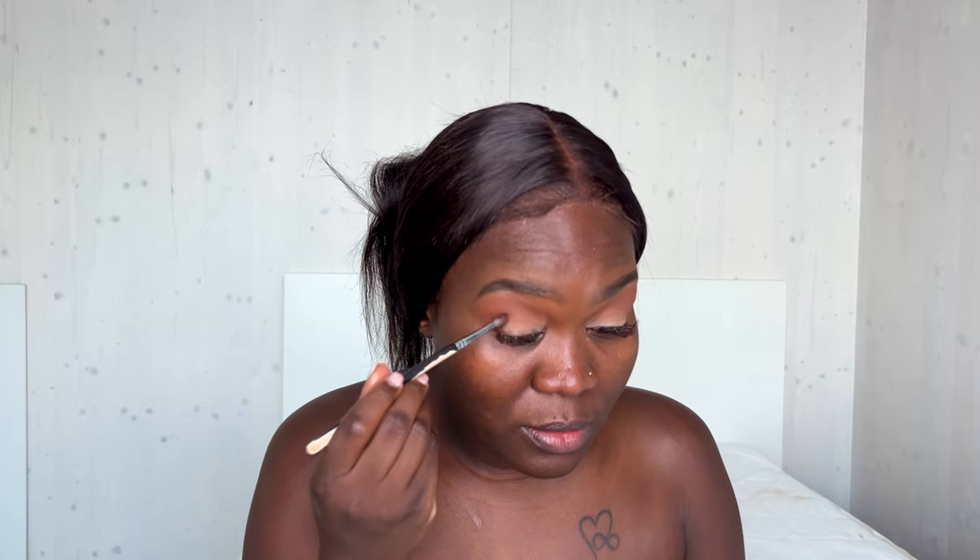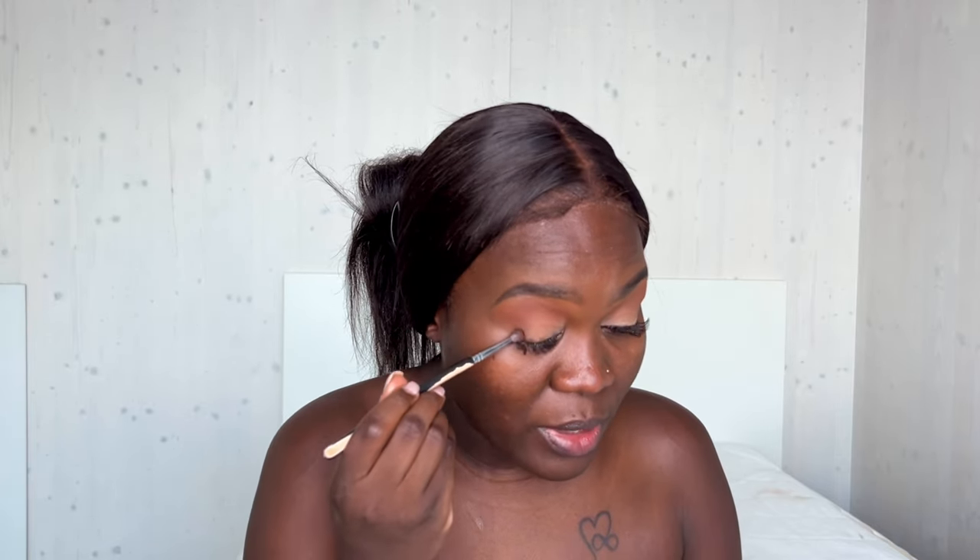I'm going to put this brush to the side because I'll probably need it later. I'm going to go into a more precise brush and go into Cypress Amber — Cypress Amber is a dark brown — and I'm going to use that for the crease shade, doing like an outer V. First you just want to tap the product on before you blend it out.